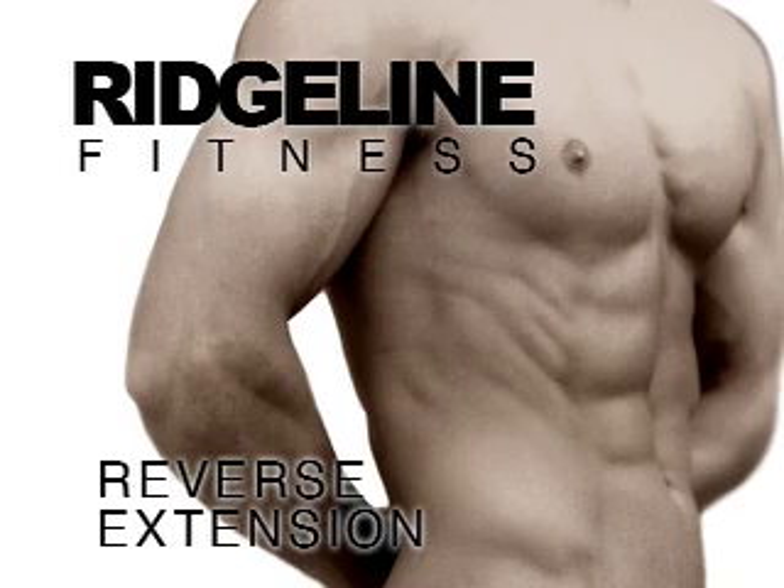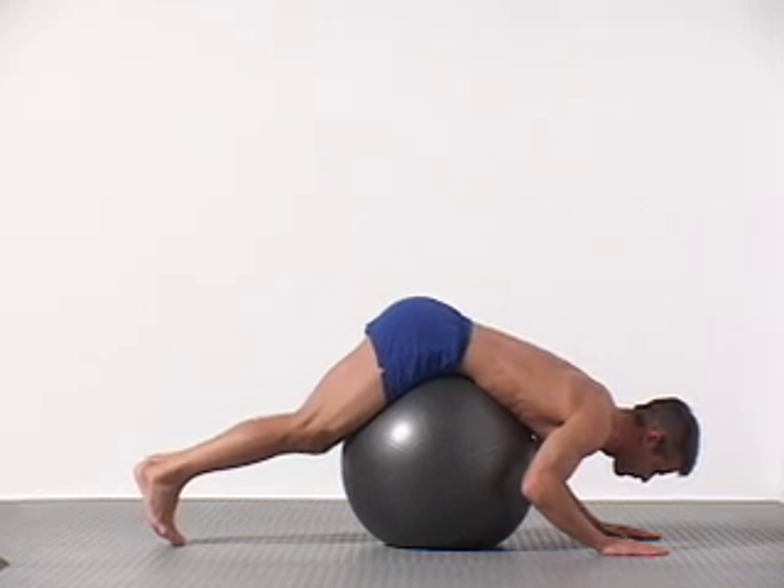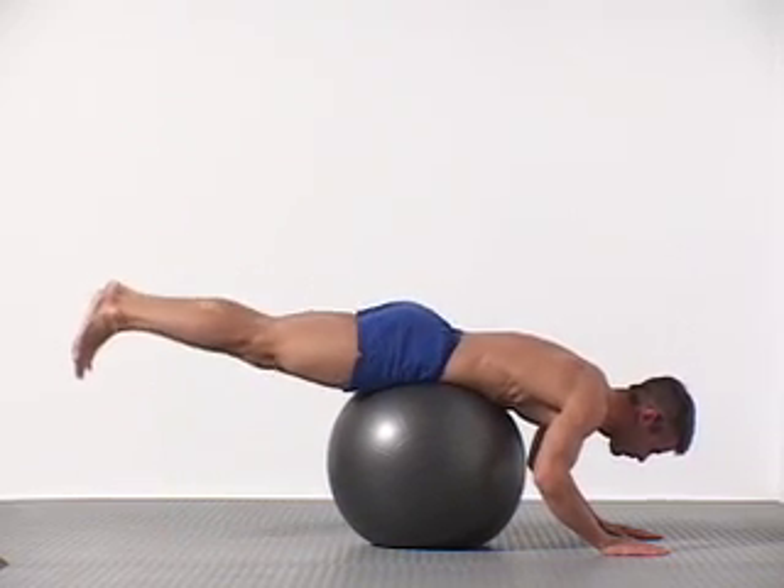Reverse extensions are yet another way to target your lower back and core with the Swiss ball. Reverse extensions flex and extend your lumbar spine using the weight of your lower body for resistance.